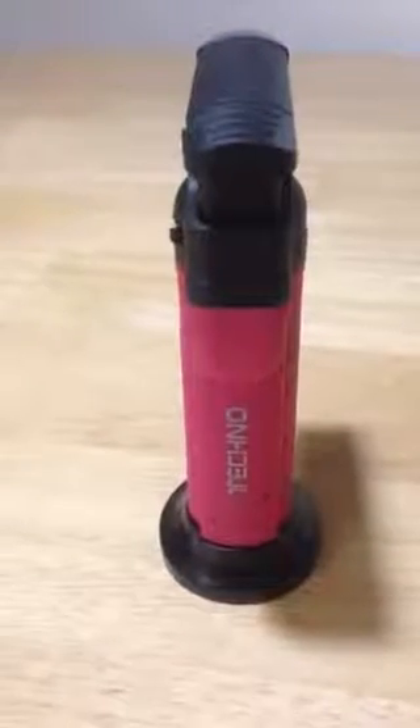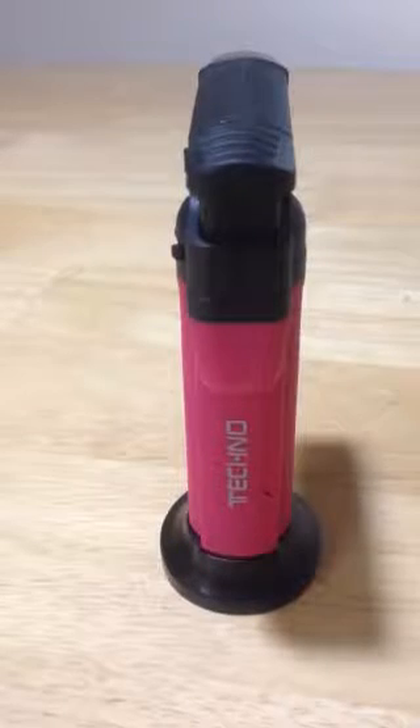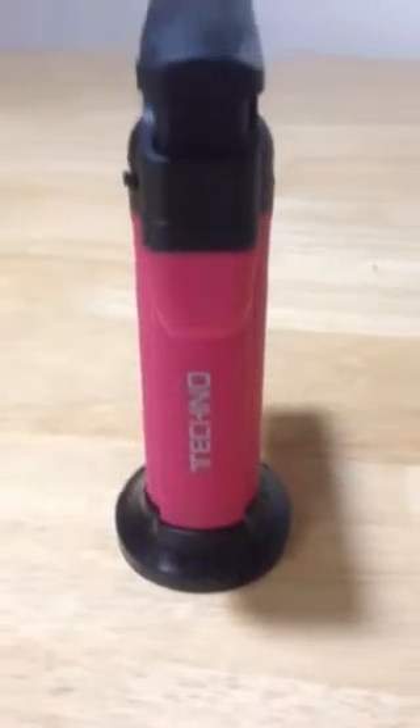Hey everybody, Anthony here, and today I'm reviewing my new Techno lighter with a stand, the Techno Torch, or the Torch lighter. It's windproof and it's awesome, and there's the name of the company right there, Techno, maker of great things.